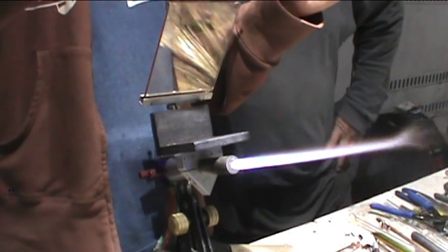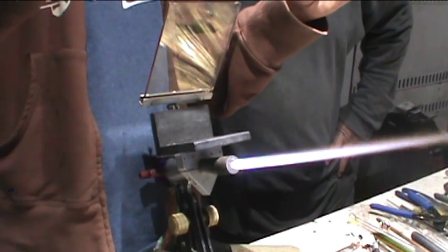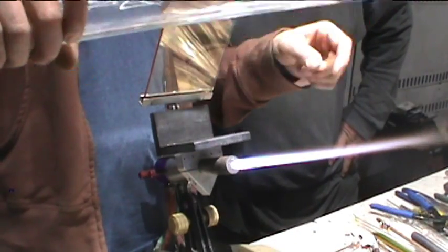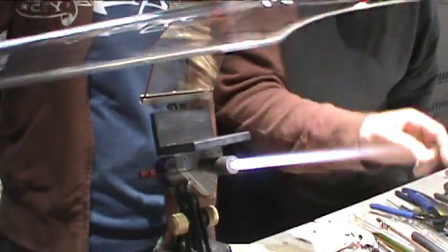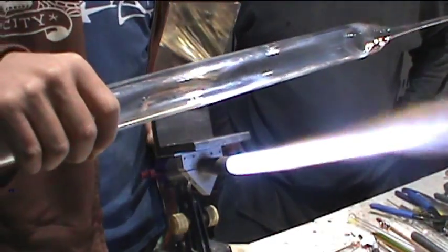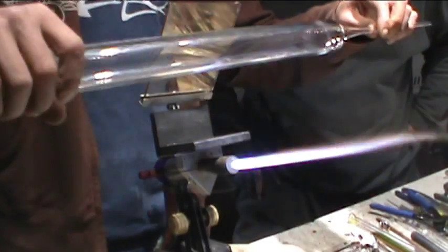I'm gonna pick the side of the coin. I think I want one this big, but you'll probably want one like that big, or maybe a little bigger. This tubing, probably one like that big. Two and a half to three, somewhere between two and a half to three and two.